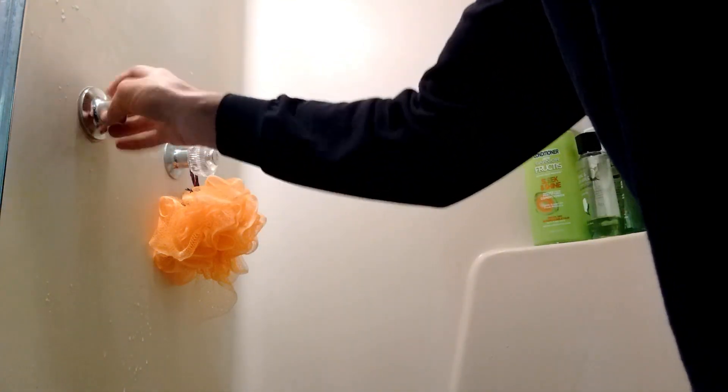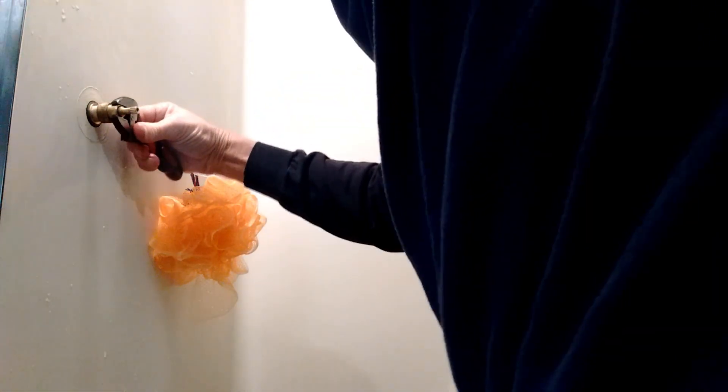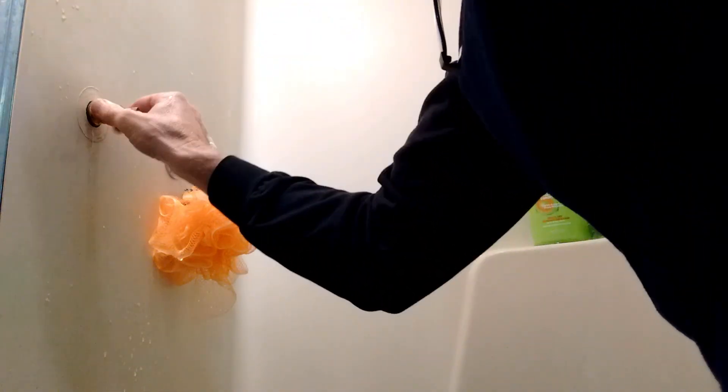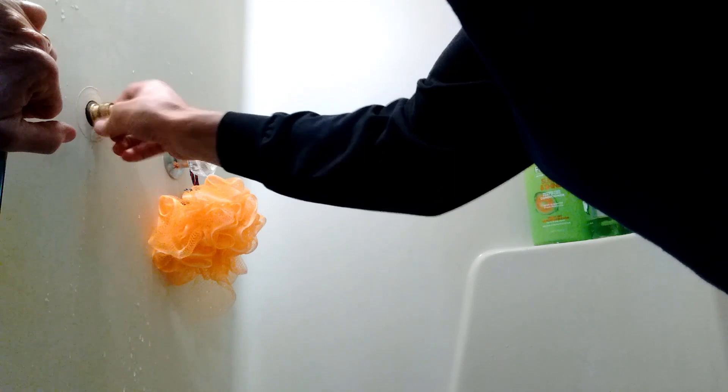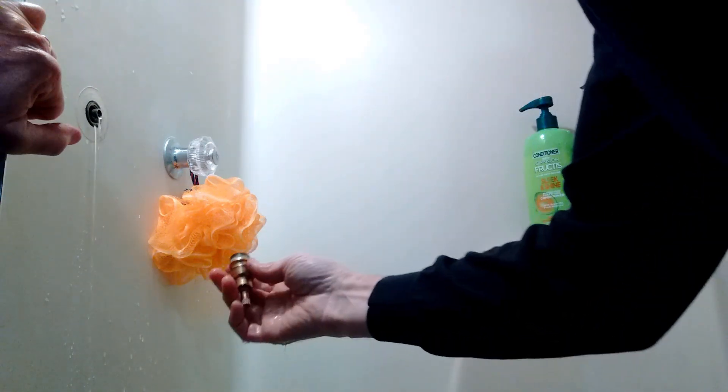I took the handle off and removed this chrome rim — unscrew that. By the way, this is a mobile home, or a manufactured home; they quite often have this old-style stuff in them. There's a flat spot on each side of this that I can put a wrench on. When I take this out, there's probably going to be some more water, so I have to be careful — step off to the side, open it up, and let the water out. Even though the water's turned off, there's still some in there.